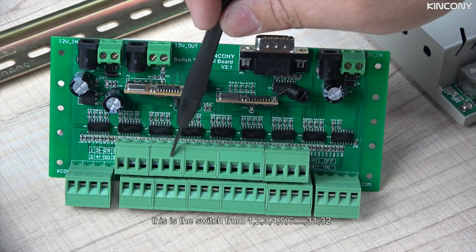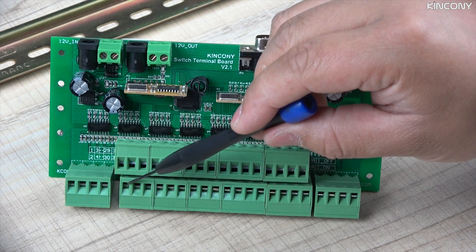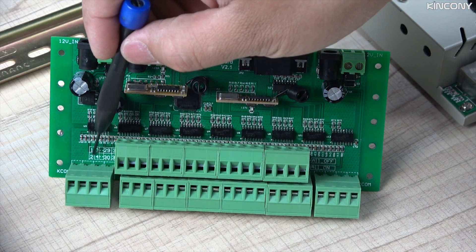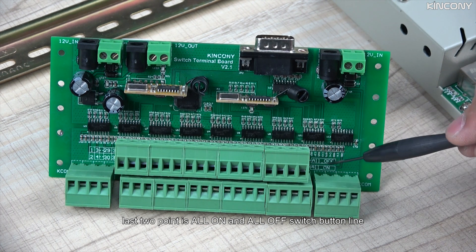These are the switch terminals from 1, 2, 3, 4, 5, 6 up to 32. These connect with your switch lines. And the last two points are the all-on and all-off switches.